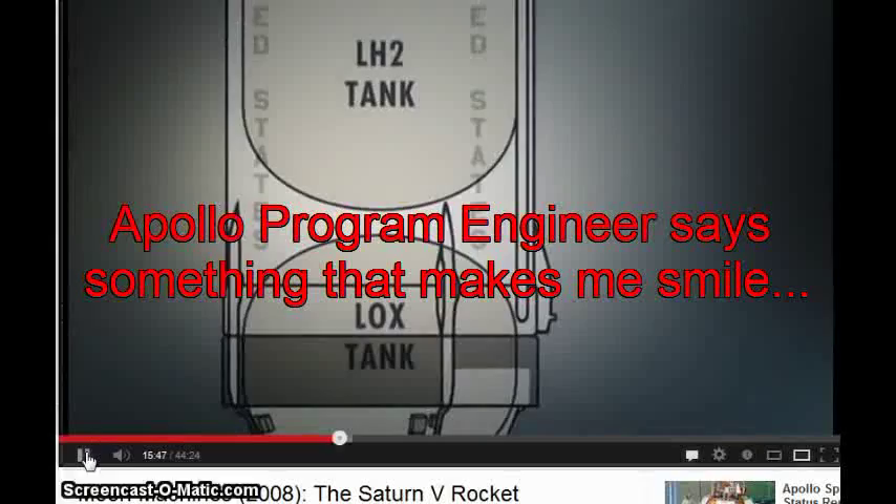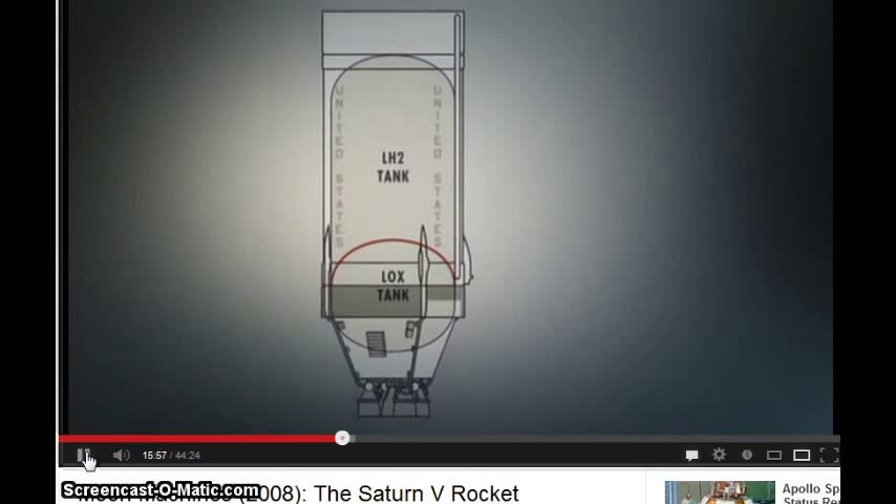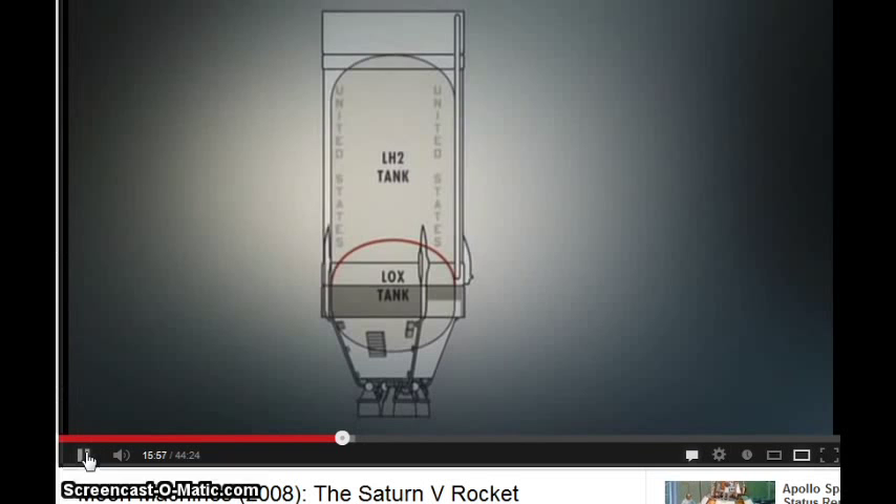The stage would now have only one tank, and the fuels would be separated by just one divider, known as the common bulkhead. This arrangement had a double benefit: it got rid of one of the heavy bulkheads, and it reduced the overall length of the stage.